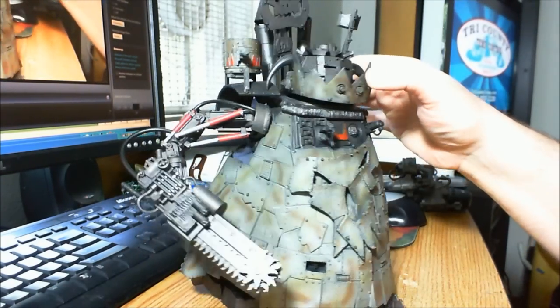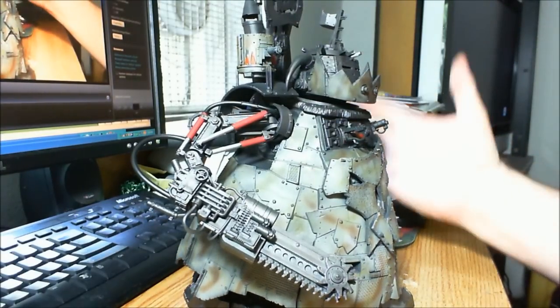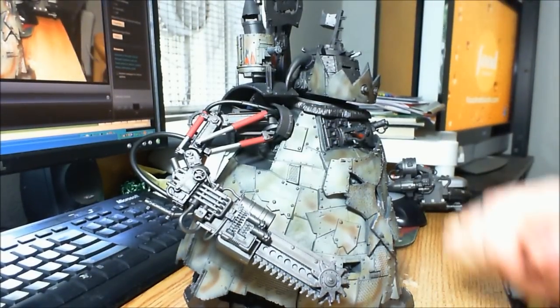So if I ever do any more Blood Axe stuff, instead of washing the whole thing, I'll just use a liner or something and get between the panels with black — which is really all I was wanting to do anyway.